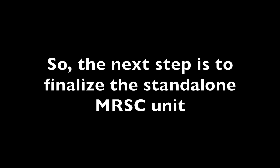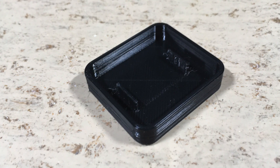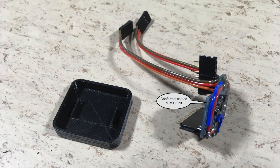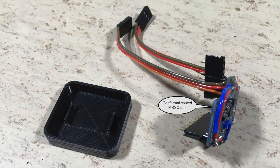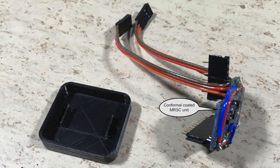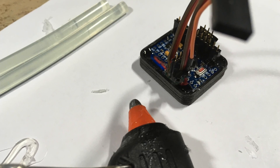The next step is to finalize the stand-alone MRSC unit. First I 3D printed this housing. The conformal coated unit is now ready to mount inside the housing. Here you can see the hot glue potting process.